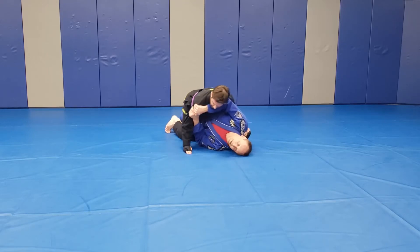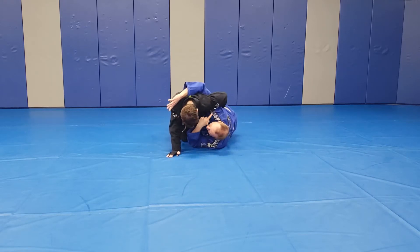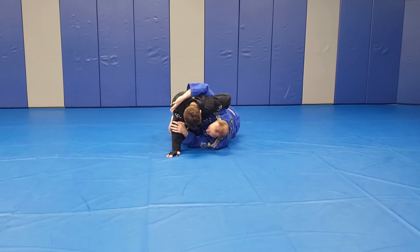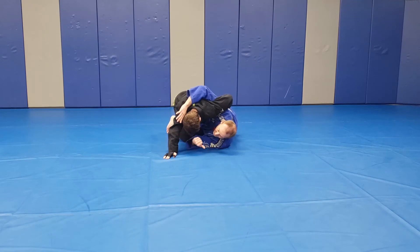We're going to set up our underhook the same way as before. Hop. Now he knows I'm going to come to his back, so he's going to throw the arm around because it prevents me from coming behind him. But we're in the same position. I don't feel a lot of pressure of him driving me to my back because I can get on my side nice and easy still.